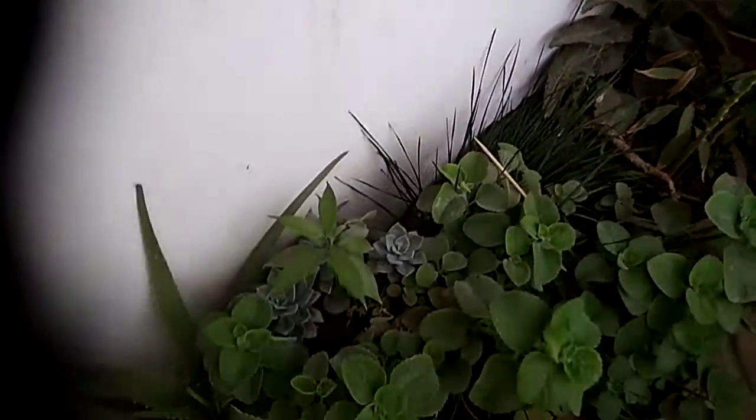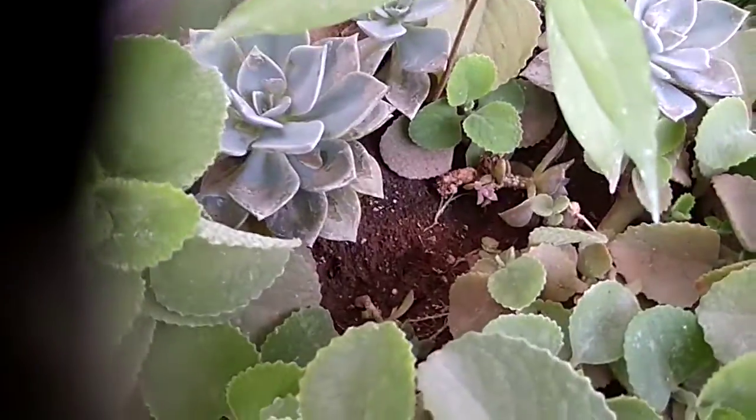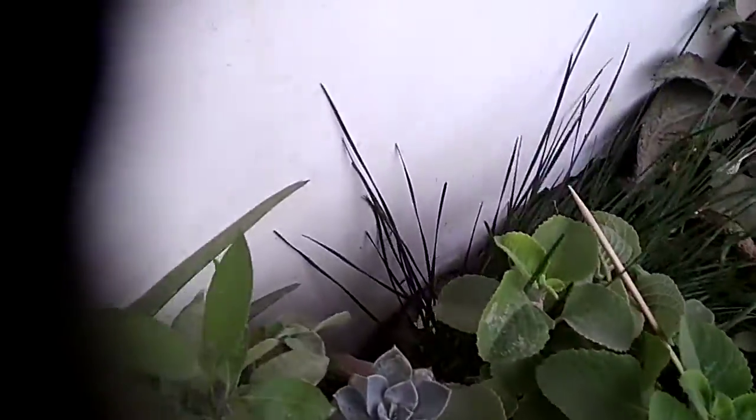Hi guys, welcome to my video. Today I'm going to show you the most affordable way to keep plants in your home. You will be seeing these succulents — I grew all these succulents from a single plant. And in this field, my farm — like a plantarium — there are many plants which I grew from a single plant.